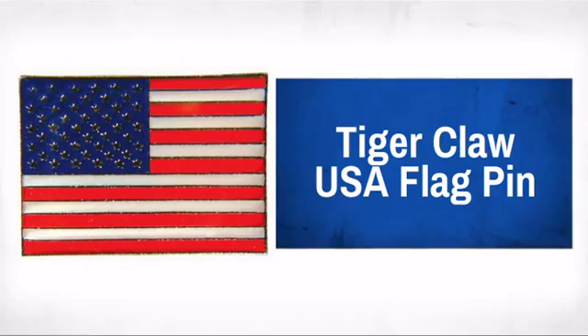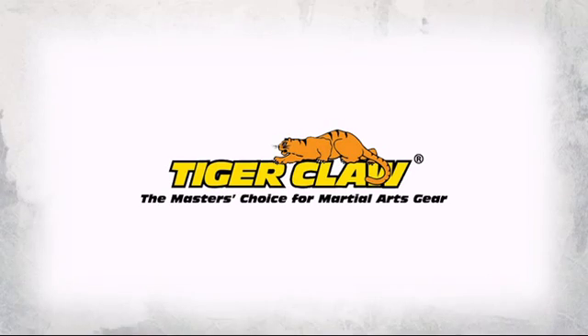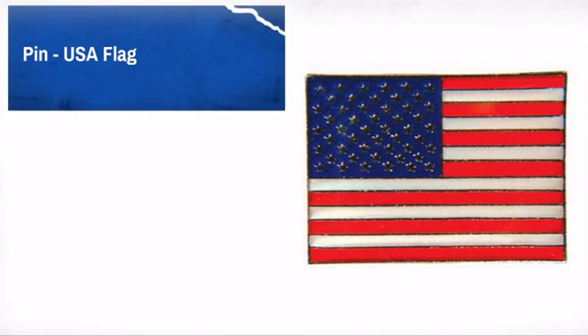Display your achievements and honors with this great pin made by Tiger Claw, the master's choice for martial art gear. A great way to show off your style and display your hard-earned achievements.